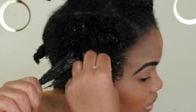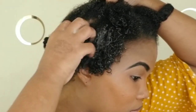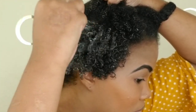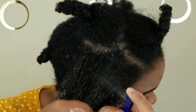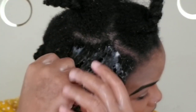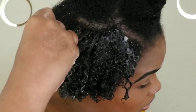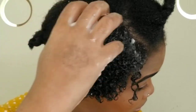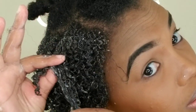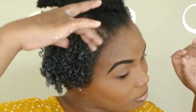Look at those curls! Although the camera isn't doing them justice, the curls are beautiful. I'm so impressed — I'm really surprised because I wasn't expecting much from this product honestly. I started with the front because it's the most difficult part of my hair to curl, and I'm loving what I'm seeing so far. Oh my god, the curls look good!